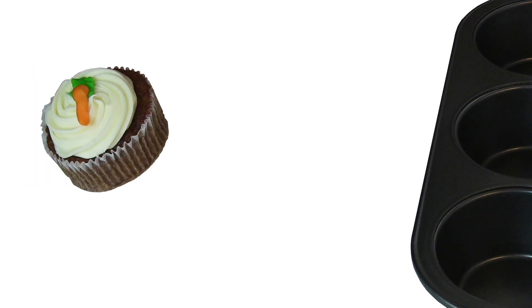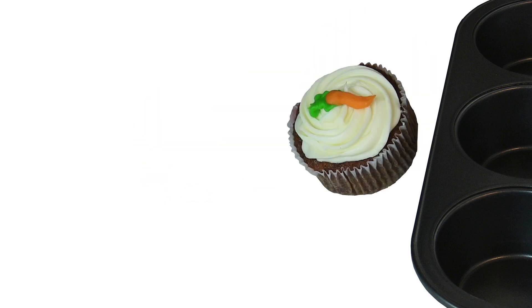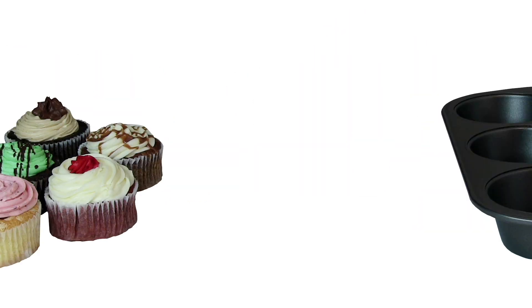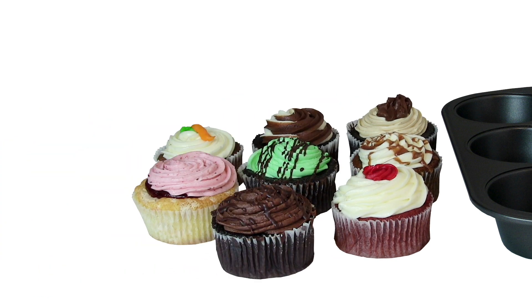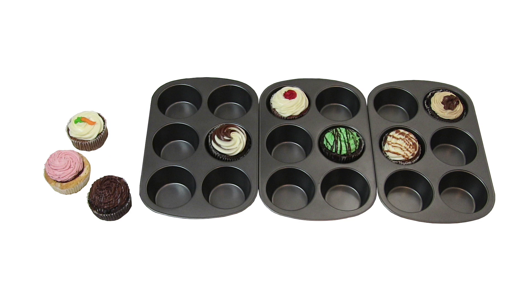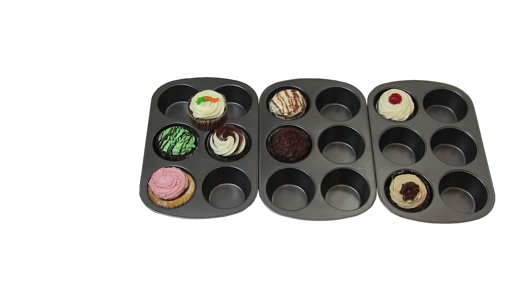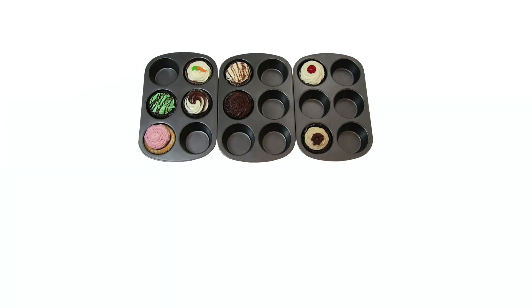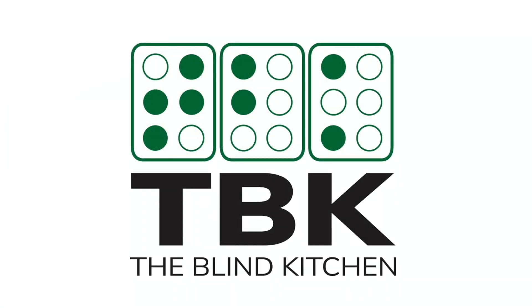A cupcake with bright frosting appears against a white background. It hops forward and gasps as it discovers three muffin pans that exactly look like braille cells. Seven more brightly colored cupcakes appear, and at the whistled command of the original cupcake, hop into the various muffin holes to form the braille letters TBK. The muffin tins are replaced by the Blind Kitchen logo — green braille letters TBK on a white background — then fade to black.